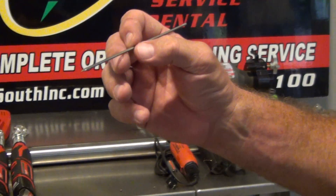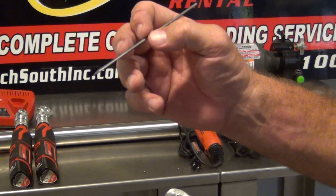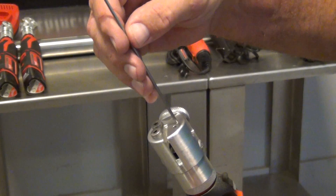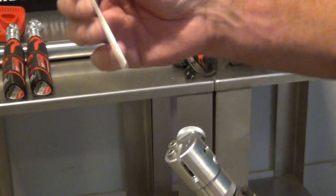When you look, you have a sharpened piece of tungsten there. Now, if you want to put a flat on it, you can come in through the 3/32nd hole, come down, and that'll put a flat on it.